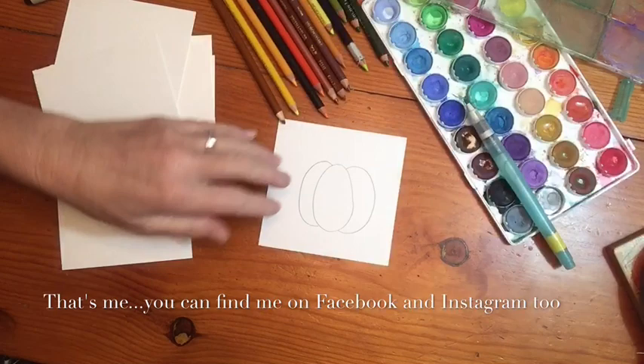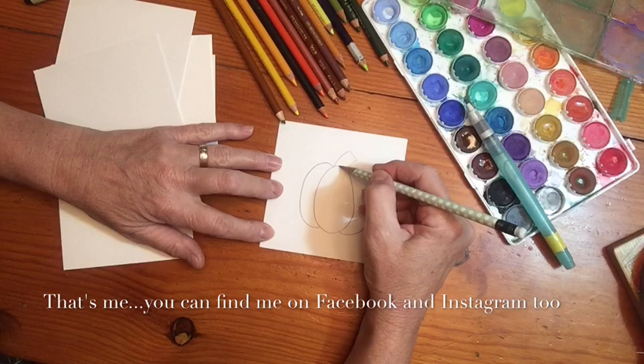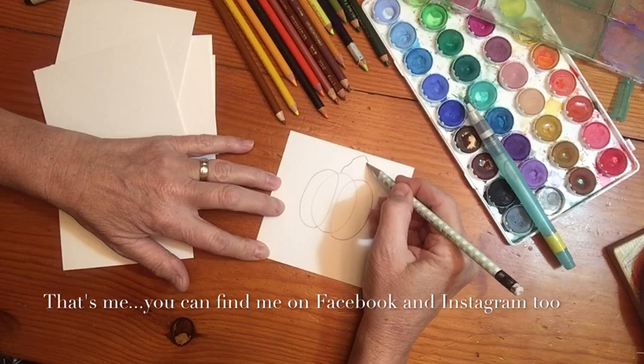Once you've done that, you have to decide on a stem. My go-to is always just a rectangle - you could go straight up, or crazy crooked, because that's actually how a stem looks. On this one it would be crazy crooked, kind of off to the side.